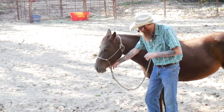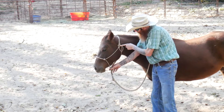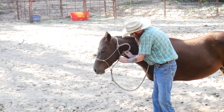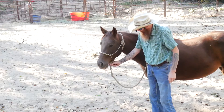First off, I want you to take a look at this right here. The noseband is in the proper position, the throat latch is in the proper position. The knot is tied properly below the loop, and the tail of it is tucked behind the throat latch and then down behind the vertical strap that goes down between the throat latch and the noseband.